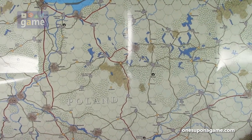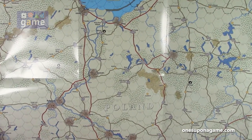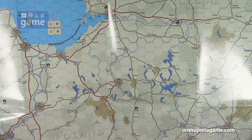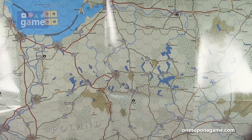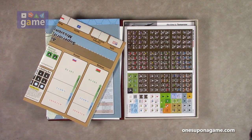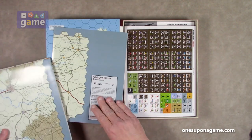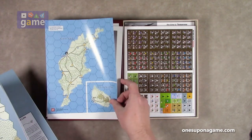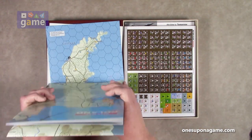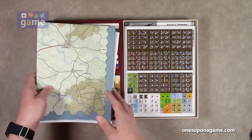Nice large hexes — very clearly defined and functional. Not a lot of realistic 3D effects going on to complicate things.